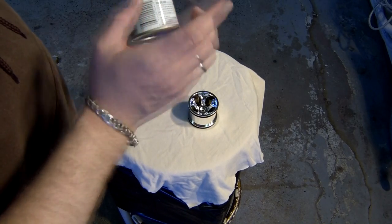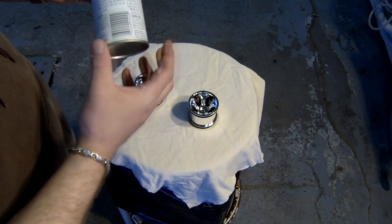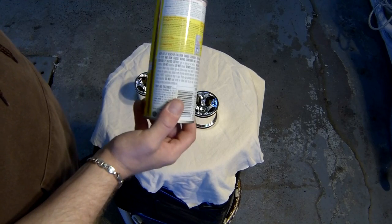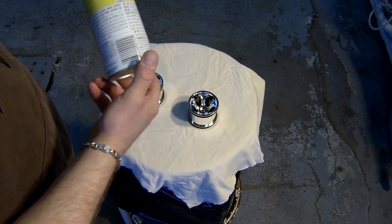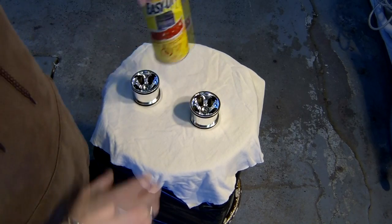Make sure to read the warnings on the back, because this can be dangerous for your health. Make sure to do it in a well-ventilated place, and kids, if you're under 18, ask your parents' permission or ask your parents to do it for you.